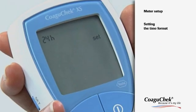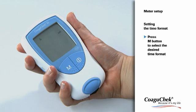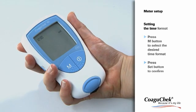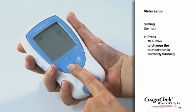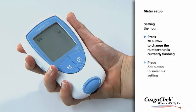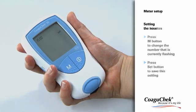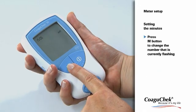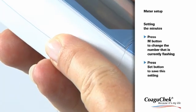The display now changes automatically to the time format setting. Press the Set button to confirm the desired format. The display then changes to the time setting. First press the M button to change the hours and save your setting. Then repeat the last steps to adjust the correct minutes, and finally press the Set button to save the new time settings.